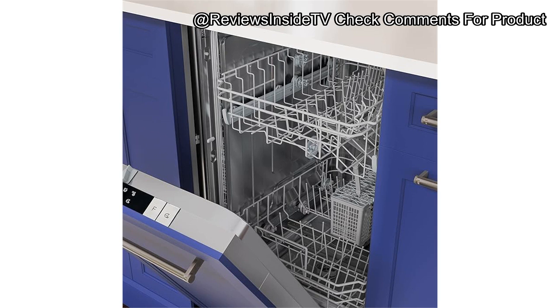For longevity, the hybrid stainless steel tub should hold up well over time, providing durability for everyday use. While the PVC racks aren't as sturdy as stainless steel, they're perfectly functional for light to moderate use, making this dishwasher a practical choice for everyday cleaning.